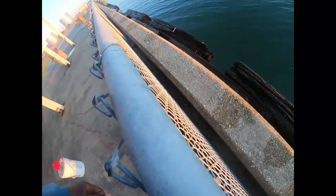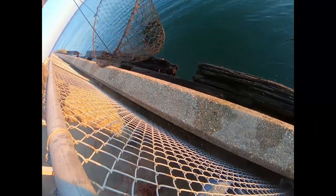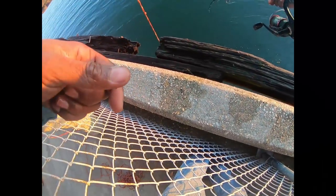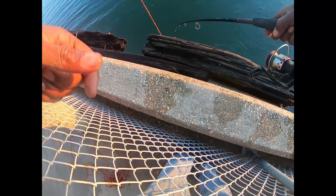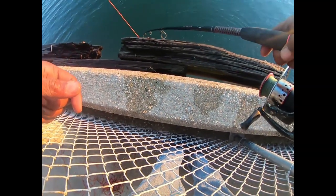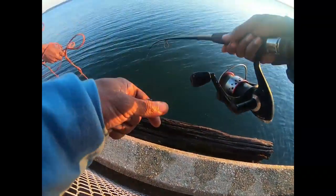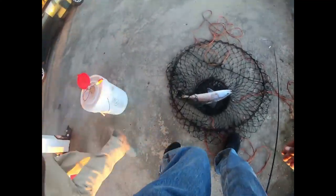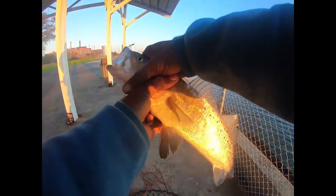Drop that net down there. Alright — nice old trout there y'all!